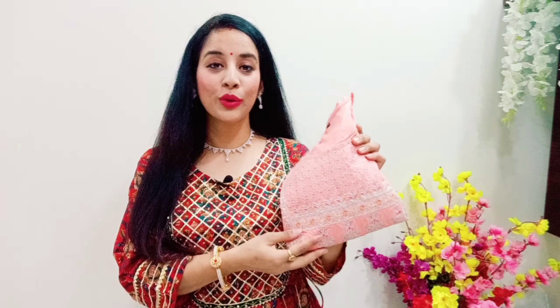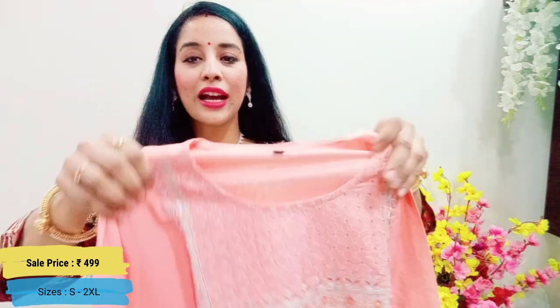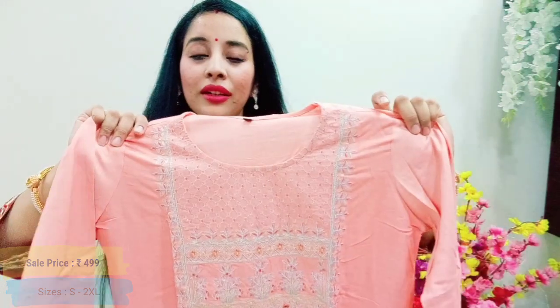Next, I will share this beautiful peach color. You can get two colors — one is light peach and the other is light blue. After discount, this is ₹499. Sizes are available from small to XL. This is a pure cotton skirt.